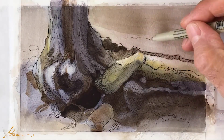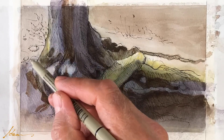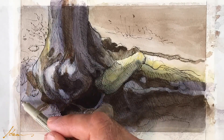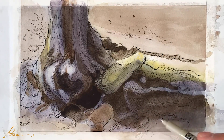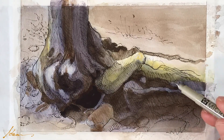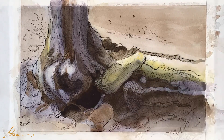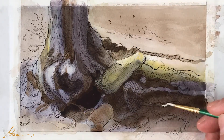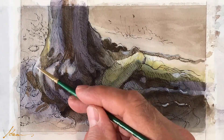Now I'm putting in some of the little bushes and the rocks and all that, to give the rest of the area a little context, and also just trying to add some of those quick strokes that make it seem kind of spontaneous.